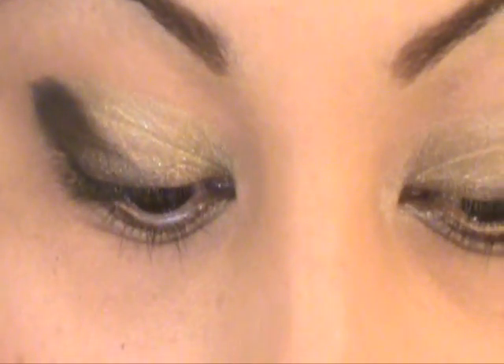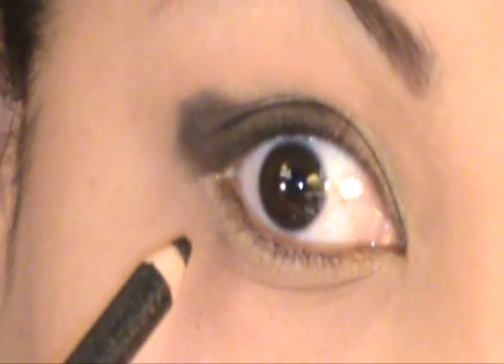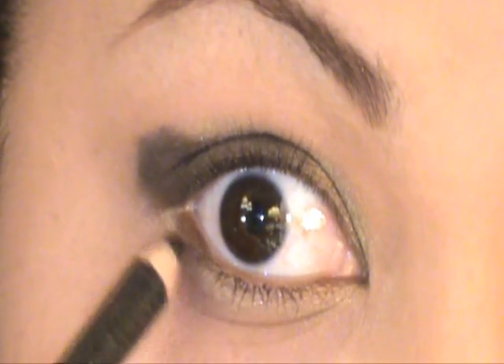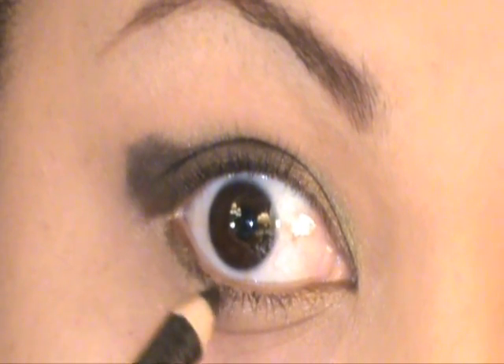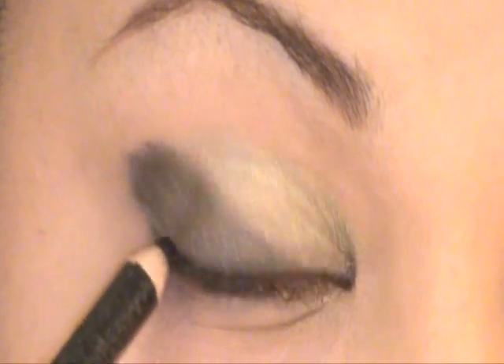Now to connect the top black with the bottom, I'm going to use a liner — this is from e.l.f. The reason I like this black one is because it has a shimmer in it, a slight shimmer, which goes perfectly with this black shimmer shadow. So right there below the gold bronze, connect it.